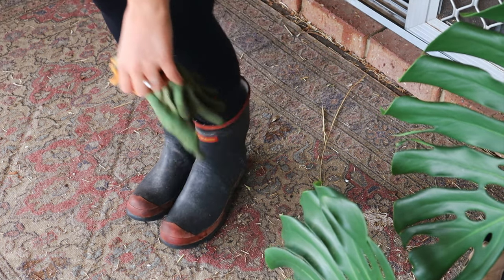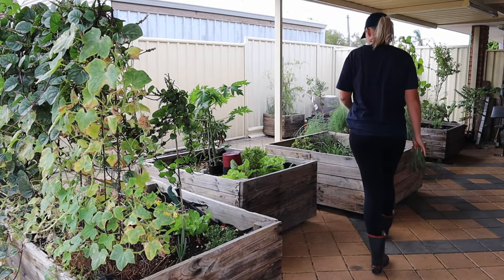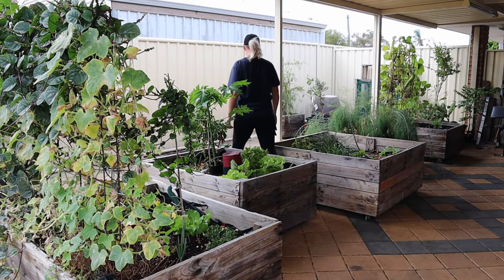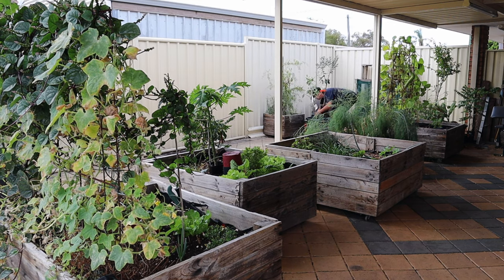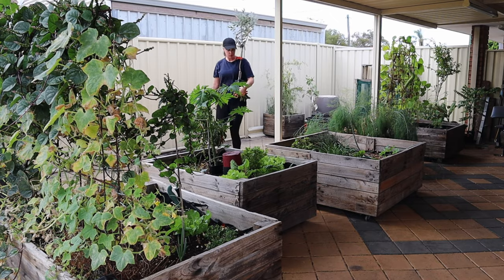Another job that I'm so excited to do is start to plant out my food forest style garden in the front yard. I have existing fruit trees there but I wanted to fill in the gaps and create more of a food forest style garden like I have at the back.